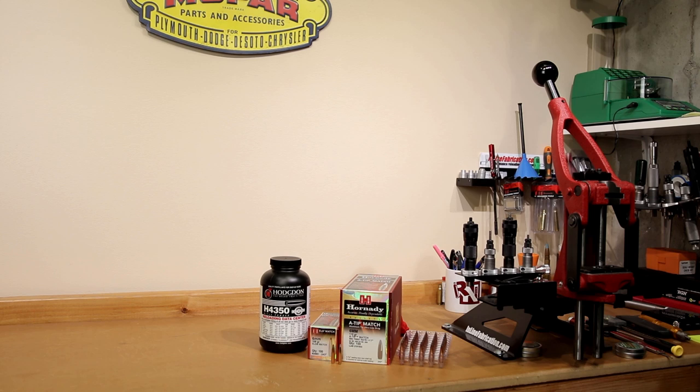We've done a reasonable amount of testing with 6mm Creedmoor on the channel so far and had some pretty good results. It's one of my favorite rifles to shoot because it's so easy to print good groups, and I don't suspect today is going to be much different. We're probably not going to show the shooting today, but we are going to go through a pressure-velocity curve with H4350 to give us an idea of where we'd like to start loading.